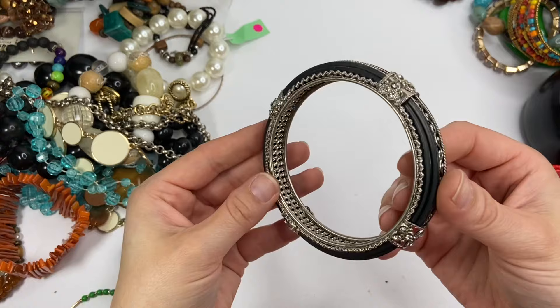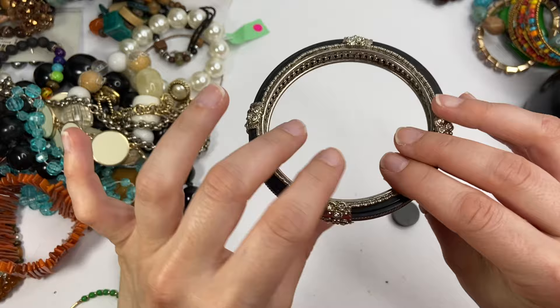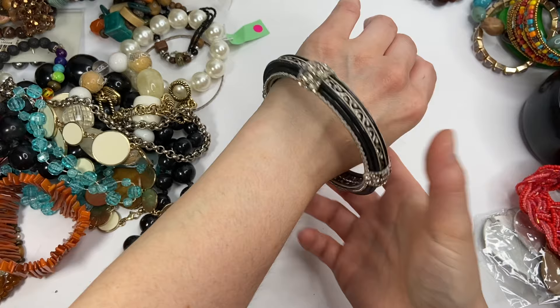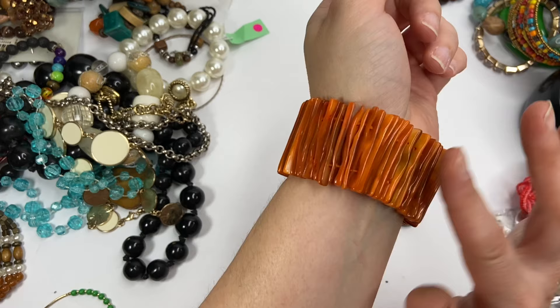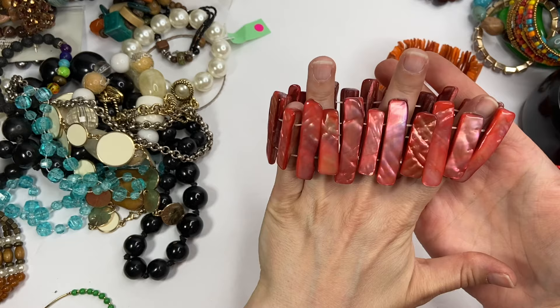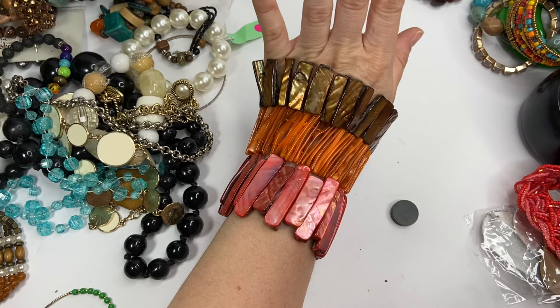Another bangle bracelet. This one's very pretty, very intricate. Lots of filigree work in here. Looks like the rhinestones are surprisingly all there. It is a larger sized bangle. Another one of these bracelets — kind of sounds like glass. I think just because the pieces are smaller they have that jingly sound, but I love that color. And then I see another one over here. So this one, this one, and this one look like they all go together. Obviously not on one hand, but they're very similar in style.